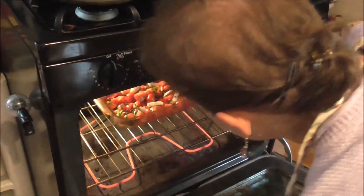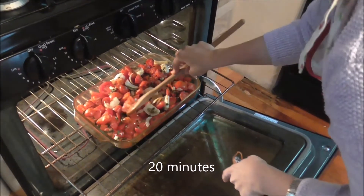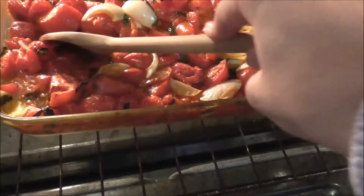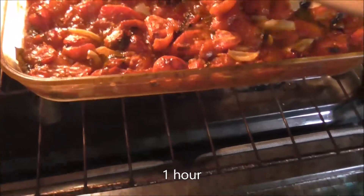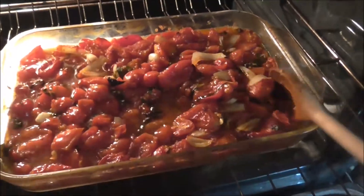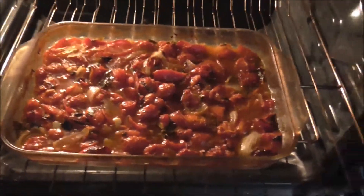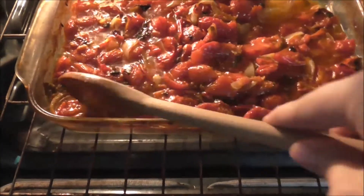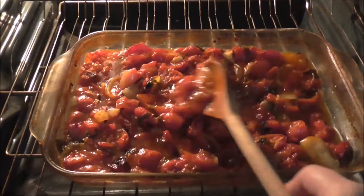Set the timer for 20 minutes and stir at 20 minutes. Notice the basil is starting to turn colors — that's all part of the cooking process. See how the tomatoes have released a lot of juice. After a full hour you can see a lot of the juice is evaporating and caramelizing. After one and a half hours I think it's done — that's about how I like it. There's a little bit of juice but not so much that it'll make a runny sauce.